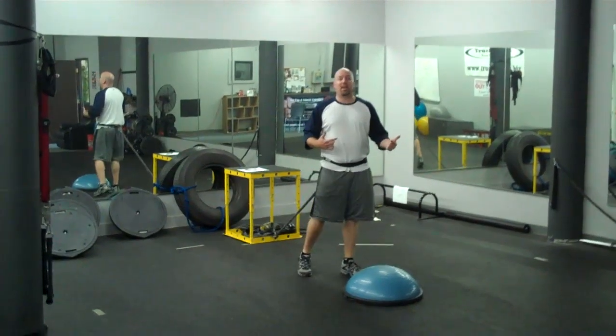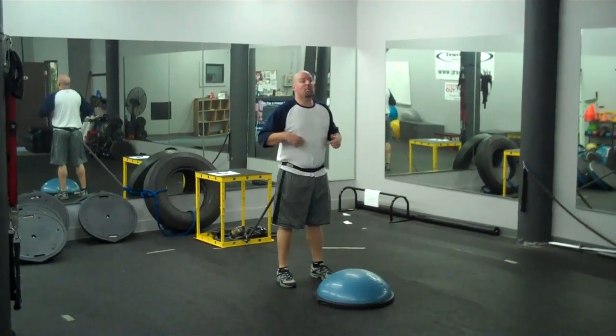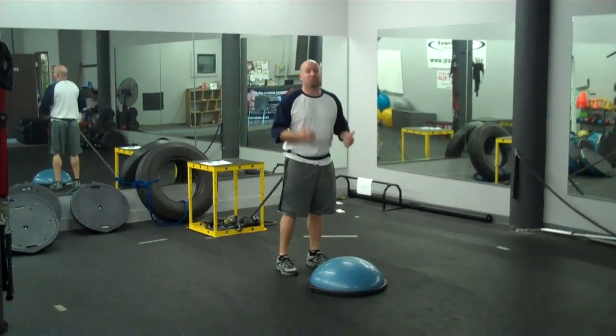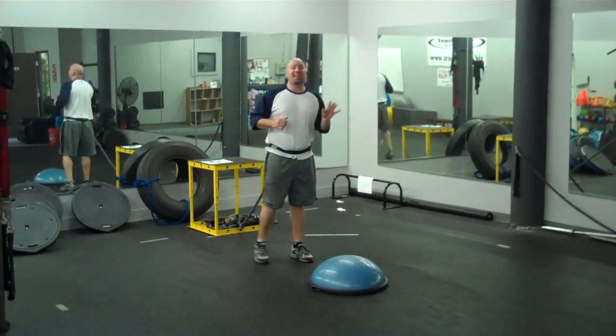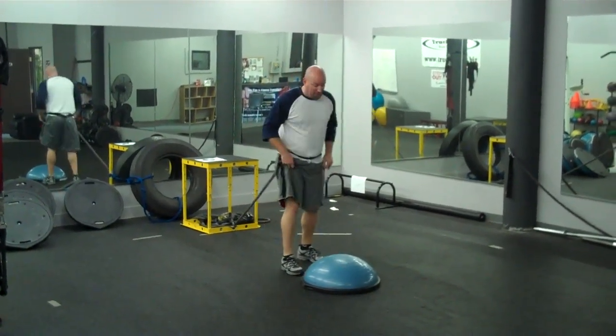We're doing a Bosu hip thruster today with the action ball drill. I'm going to get on my knees and be very explosive to mimic hip extension and knee extension for power. I'm going to land athletic ready, ready to react to the ball that Mike's going to drop.